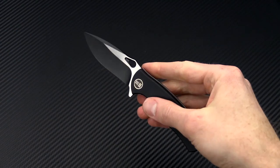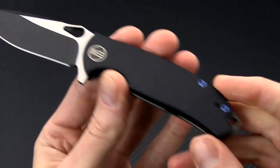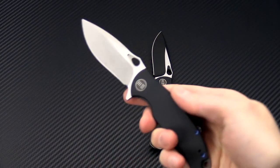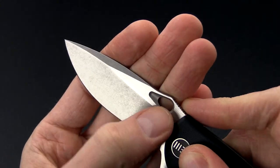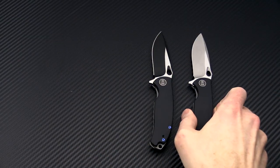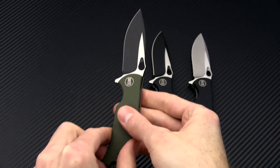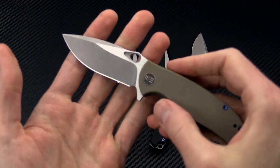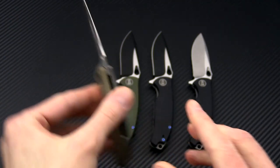We have four different variations of this knife right now. We have a black and satin two-tone with black G10, a two-tone with stonewash on the grinds and swedge and satin on the flats with black G10, the two-tone black and satin with OD green G10 we saw from the beginning, and then a tan G10 version with that tumbled and satin two-tone blade.